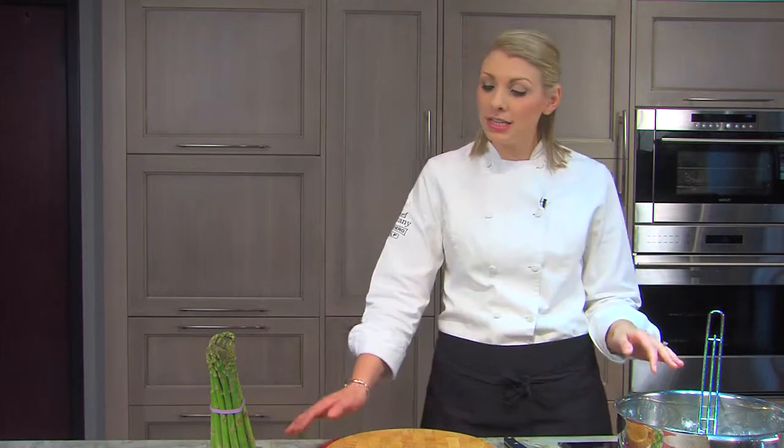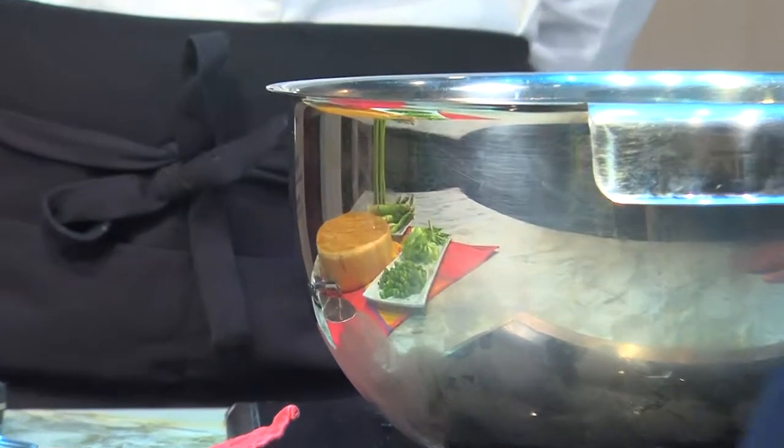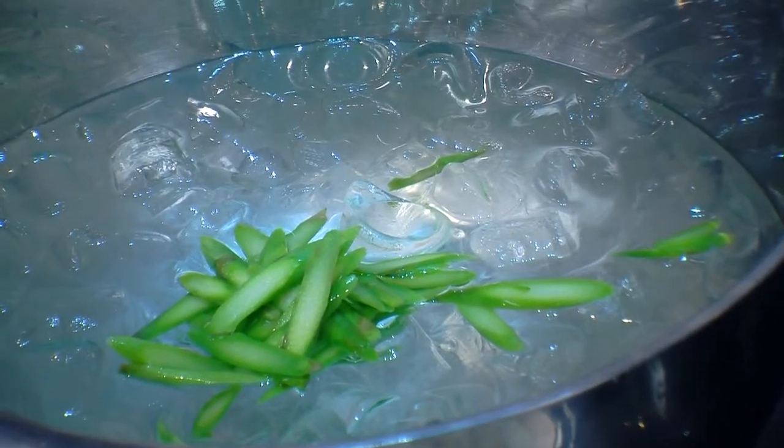Blanching helps you ensure that these wonderful fresh vegetables like asparagus, green beans, and even broccoli stay really great and bright. It also par-cooks them a little bit, which makes it great for popping them into a sauté pan or throwing them on the grill. And if you're going to be freezing your fresh vegetables, it's absolutely important that you blanch them first.